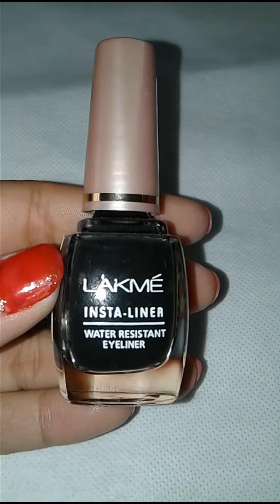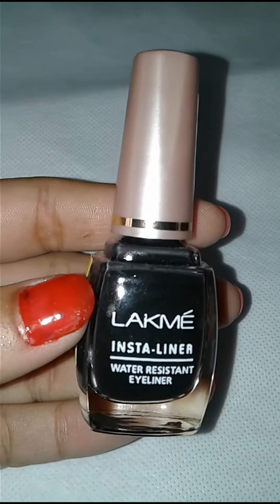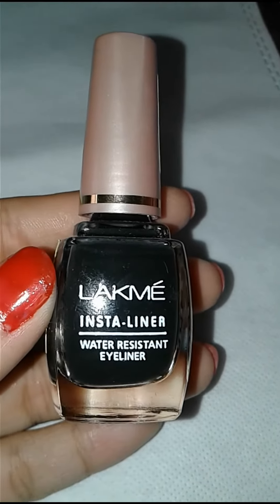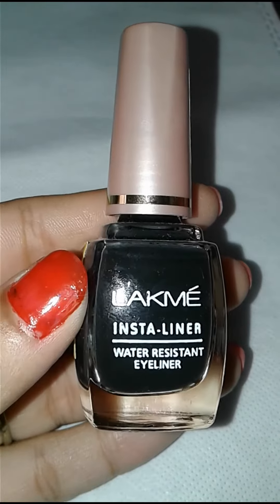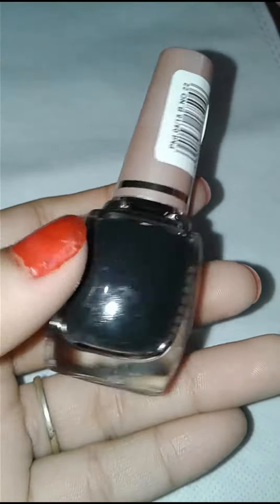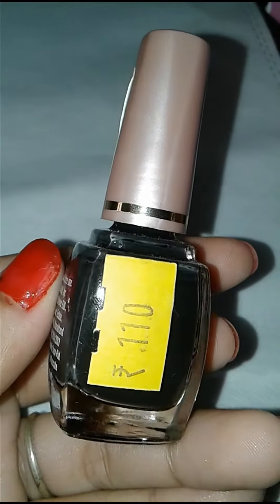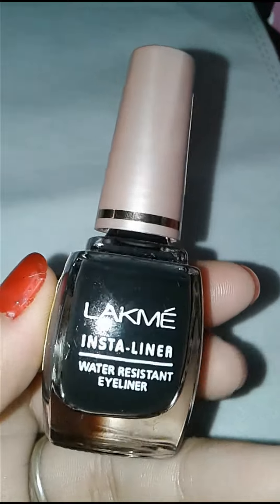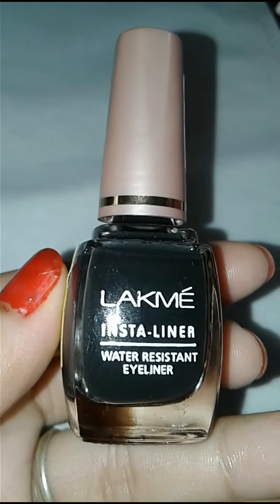The cost of this liner is 110 rupees. If you like my video, please like, subscribe, and share my video. See you next time.